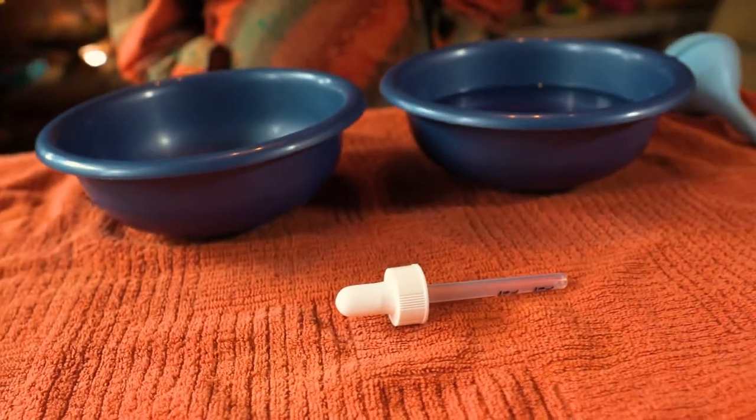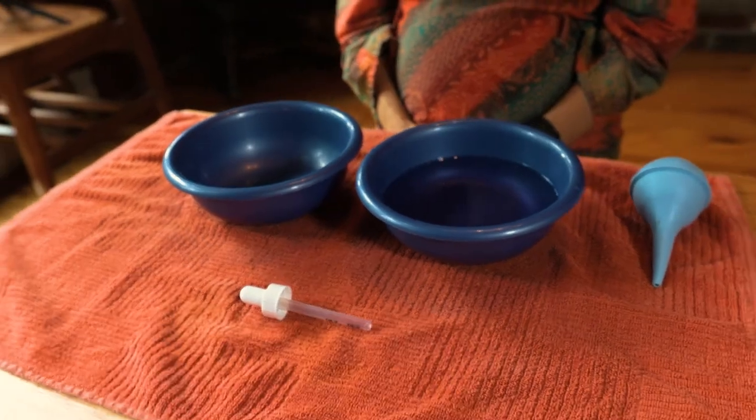This is the eye dropper work. You could use a baster or one of these nose squeezers. You need two bowls — one of the bowls has to have liquid in it. If you want to be fun, you can put some food coloring in your water. I also recommend having a towel underneath any water work that you do.